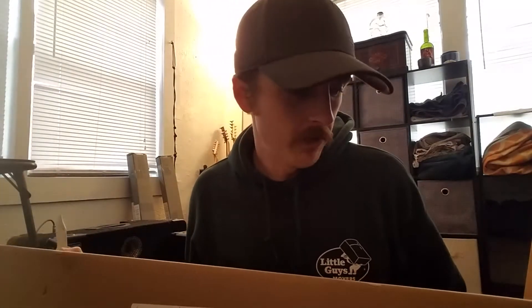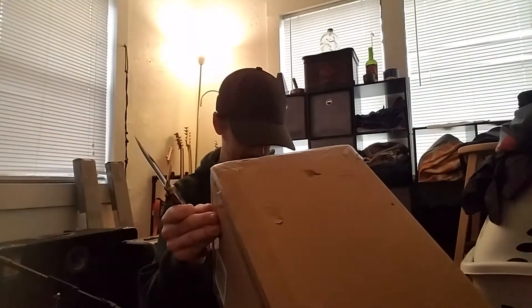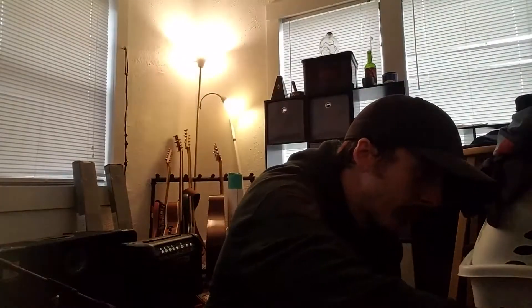I bought something and it arrived in the mail, so I'm going to open it. In most unboxing videos, people film the box as they unbox it. That's not what we're doing today.